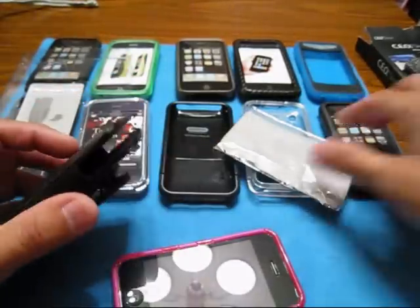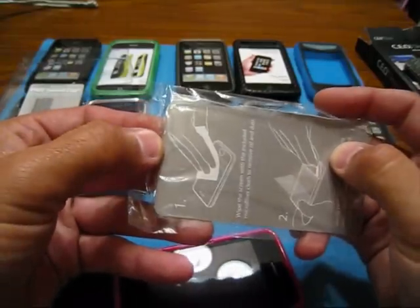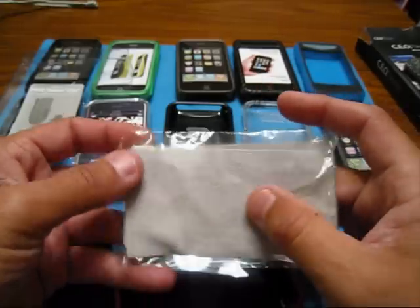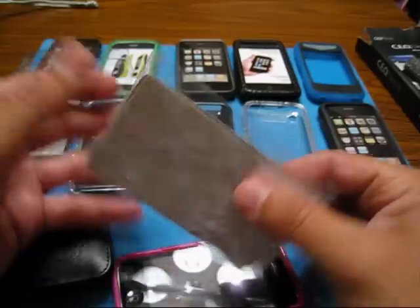This is the reason why I have all these cases out. You got a screen protector in here — you can see the little hole for the home button — a screen protector and a microfiber cloth. Their microfiber, I believe, is really a microfiber — it's not like a piece of paper or a piece of silk, it is like a little piece of microfiber.